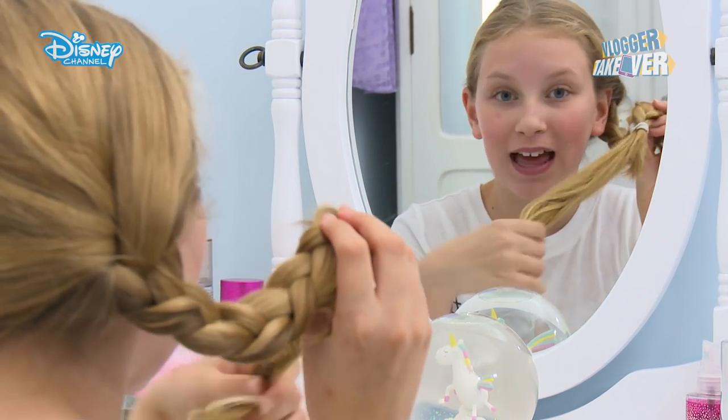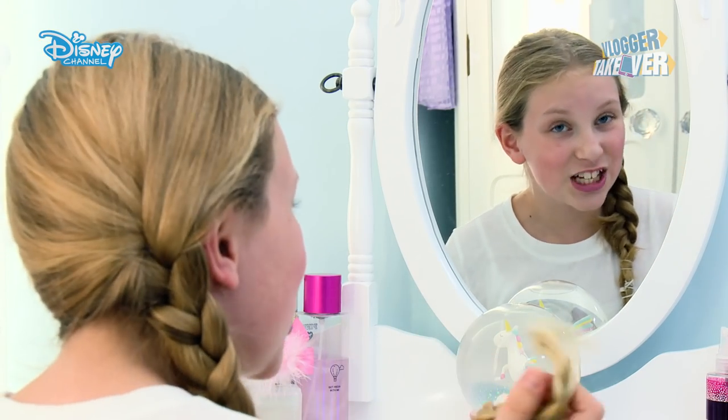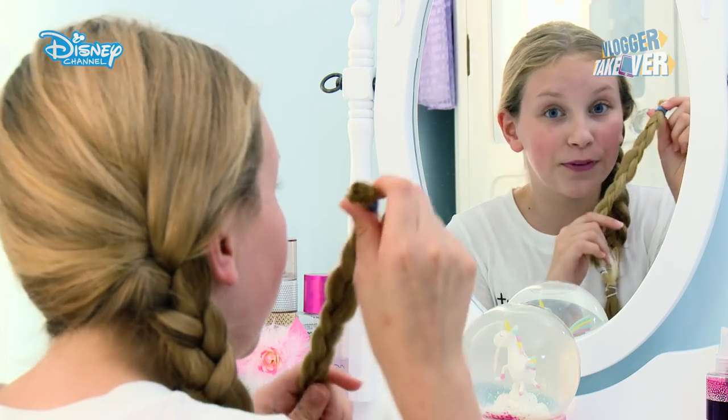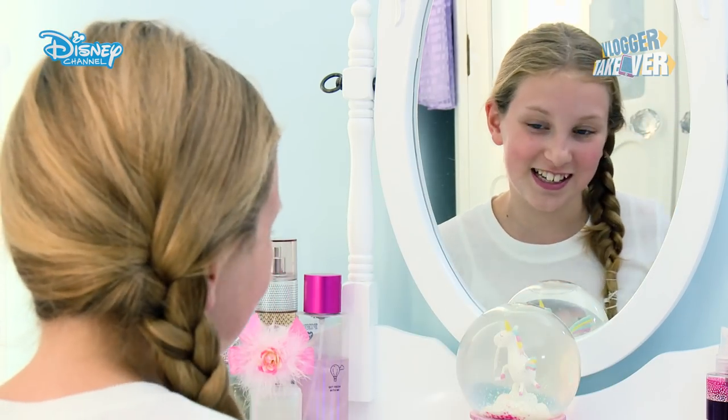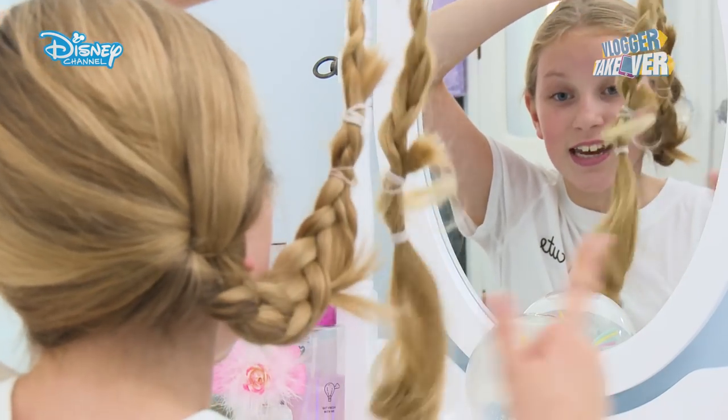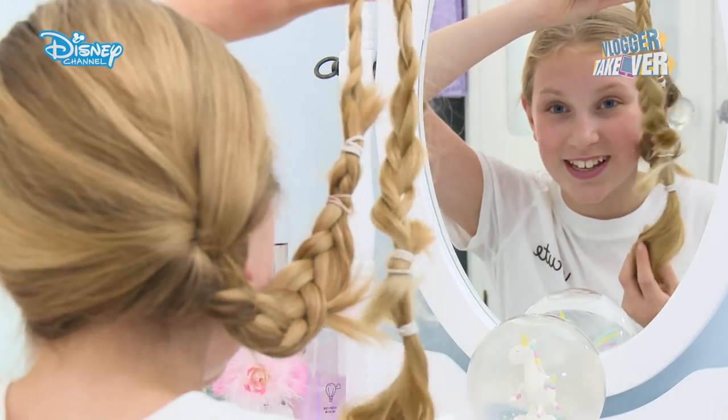Now I'm just going to plait this bit. I'm going to add in one more extension because it is Rapunzel after all. I actually found it easier to plait it before, so that's a quick tip for you guys. As well as the one I pre-plaited, I also added another one just to add some more length and make it look a little bit nicer.